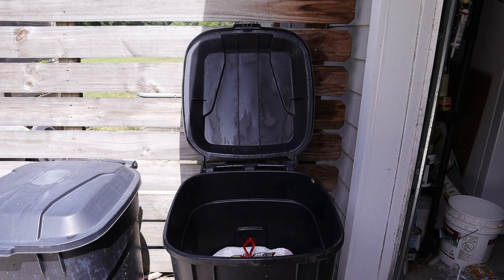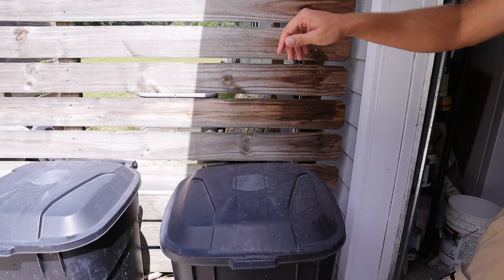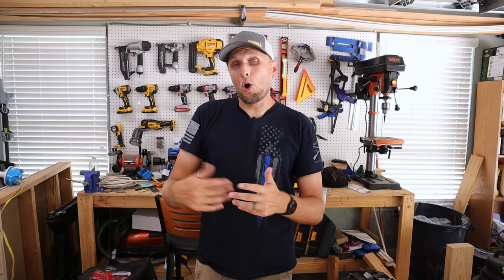If you're finding value in this or finding it helpful or interesting, if you could do me a huge favor, hit that thumbs up button right down below. It really does help the video spread out to more people and hopefully help them out as well. I really appreciate it. Let's get back into it.